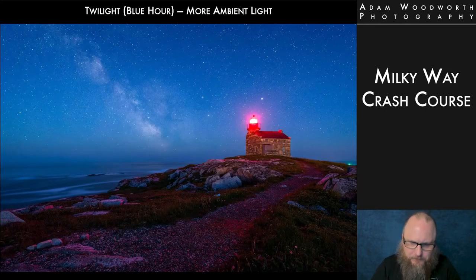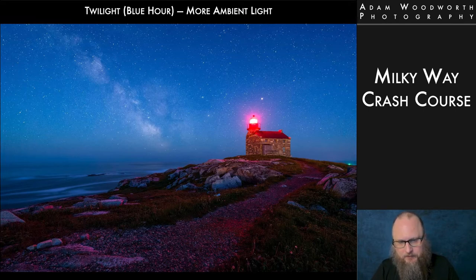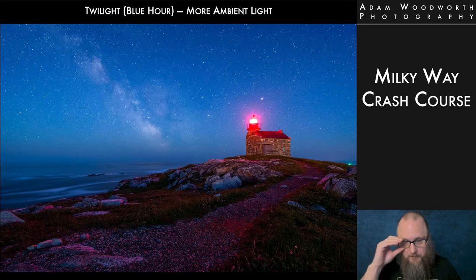You can also shoot during twilight, or blue hour. You'll have a whole lot more ambient light, so foreground exposures don't need to be as long, or you can stop the lens down to get more depth of field. I also really like shooting at twilight because the sky still has the scattered blue light from the sun — it looks very blue. Depending on how deep into twilight you are, you'll either have a very blue sky with a faint ghostly Milky Way, or deep twilight with a lot more Milky Way detail with a truly blue sky.